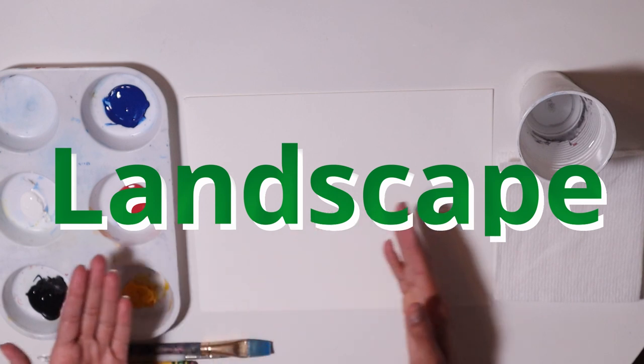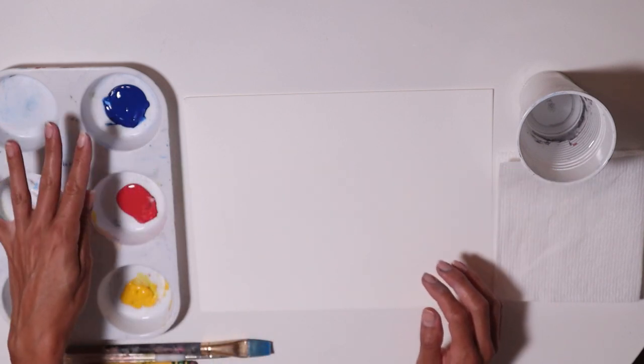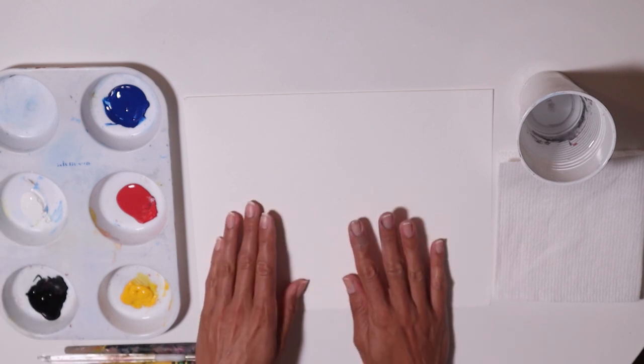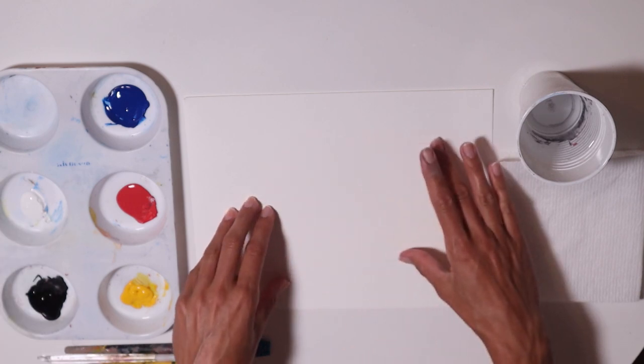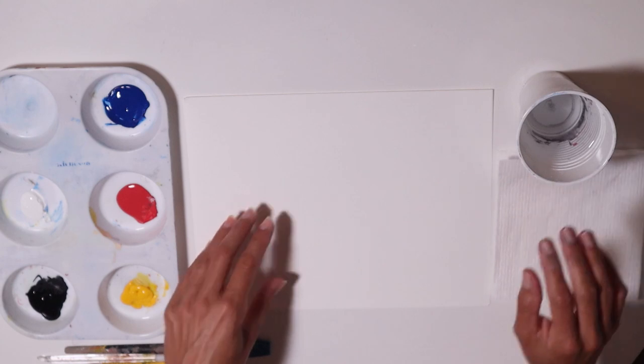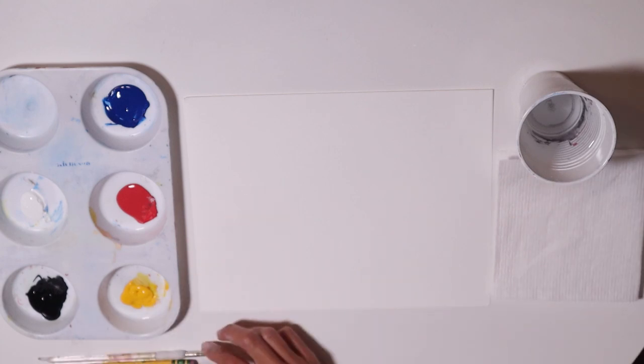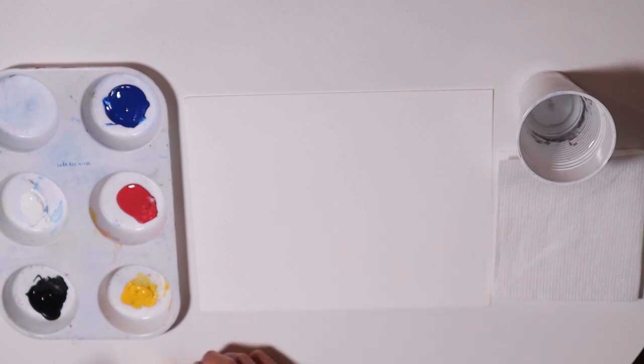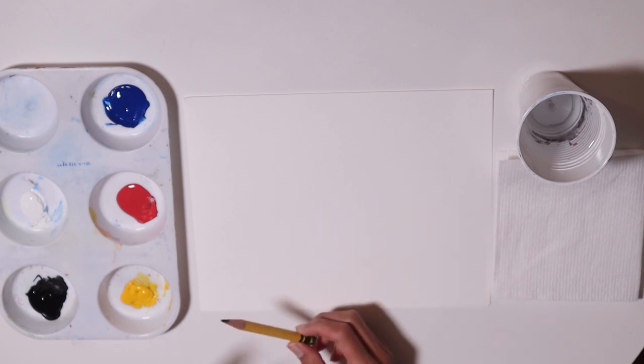I have my materials here. I have my primary colors: blue, red, and yellow. And then I have black and white, my paper, burrow canvas, paper towel, a cup with water, and a brush — two brushes: a flat brush and a round brush. And I also have a pencil.